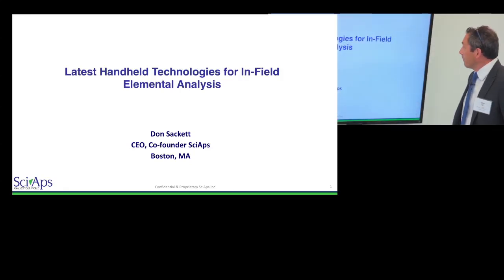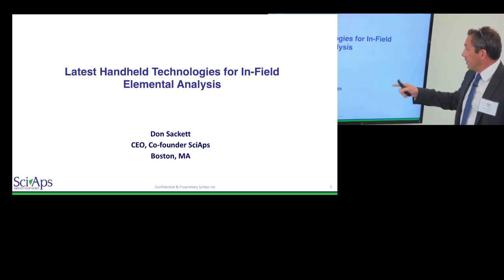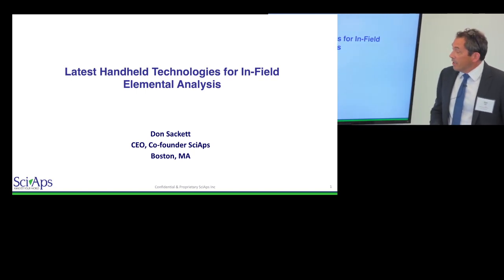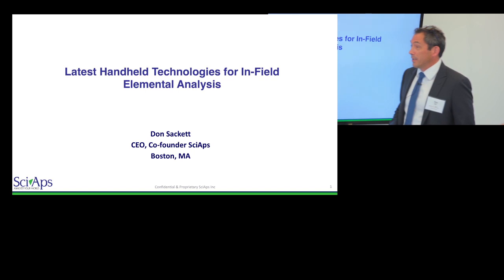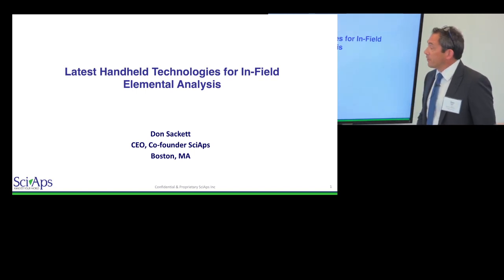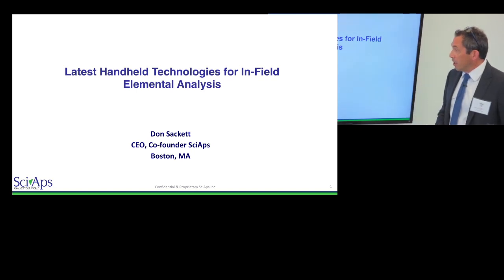Thanks for inviting me here. My name is Don Sackett. I'm one of the founders and CEO of a company called Syops. We're outside of Boston, Massachusetts, and this is my third new business in this field of handheld instruments. The last two we had for about ten years, sold them off to large instrumentation companies, and got bored playing golf, so we decided to start a new one.